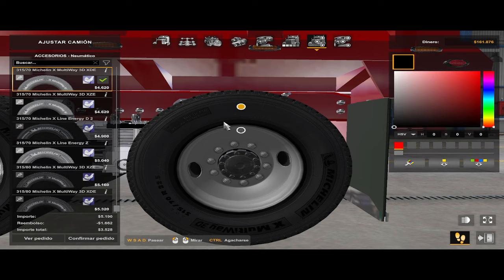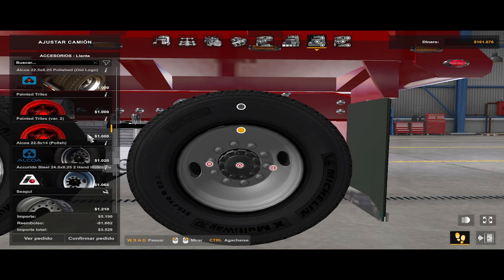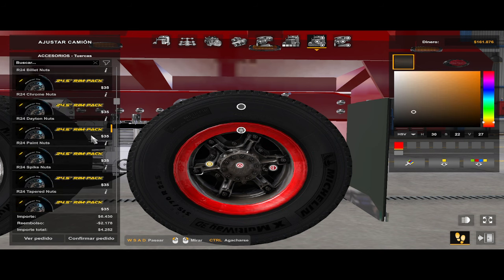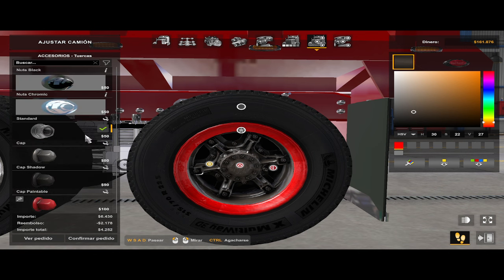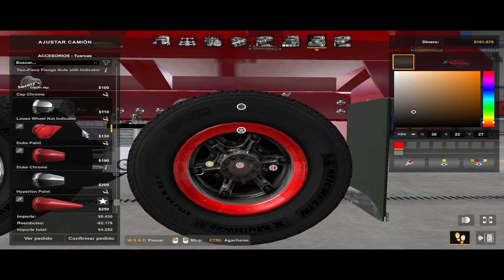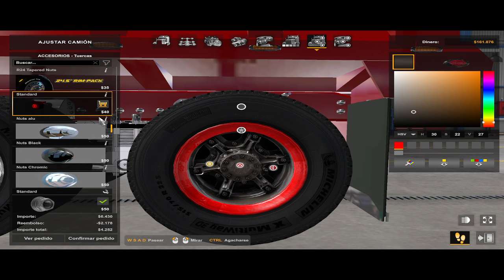La otra versión ya la vieron — es esta, la versión 2. Aquí podemos poner esto así, y podríamos ponerle las quijadas, le digo yo a esas bases, en cromo. Por cierto, no lo tengo disponible para esta versión en cromo, no viene disponible. Solo cambié ciertas cosas como el color y el cromo. Por ejemplo, aquí pueden variar el color — ponen una parte de afuera así, y la parte de adentro le ponen otro color.